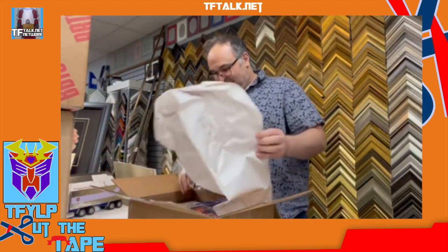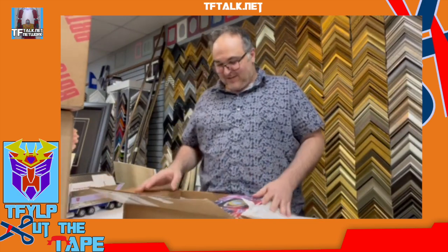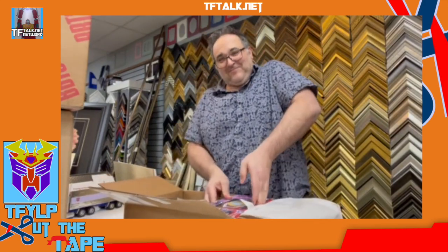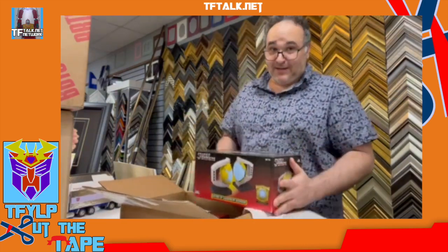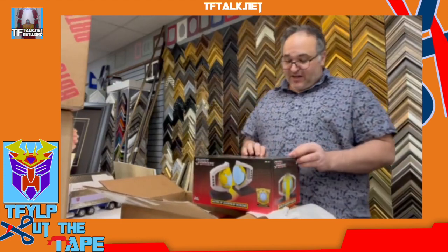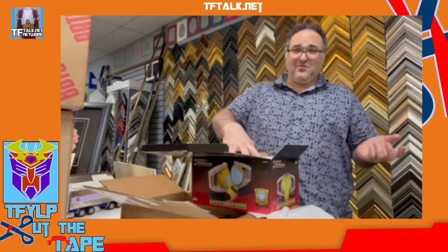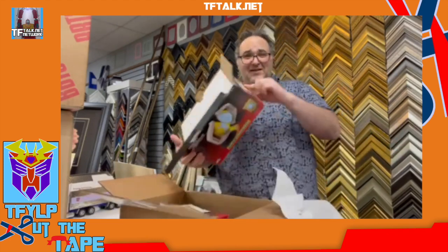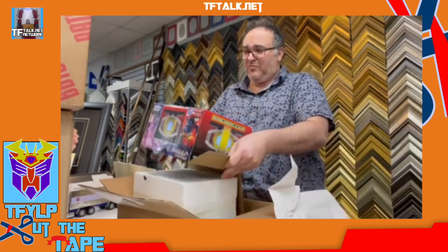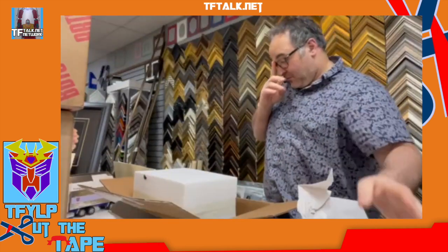The first box is a Black Friday sale item that I got. This is the Matrix of Leadership bookends, but this is the Unnecessary Gold Edition. Why did they make it gold? Because that's the only color they thought they could make it that kind of made sense. I don't know why. Is there a gold matrix? It's not in the story.